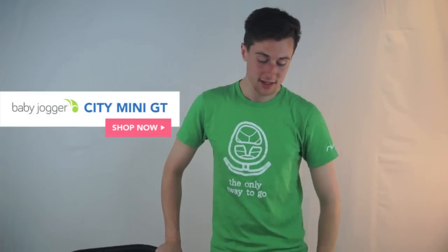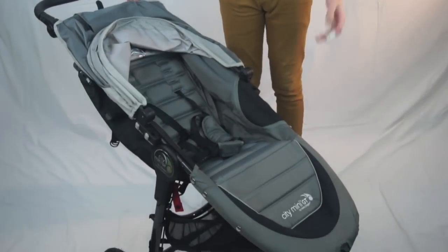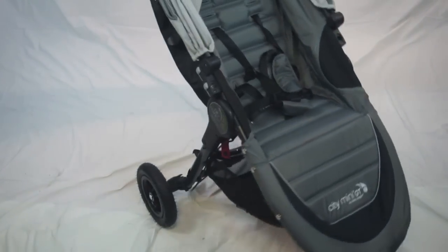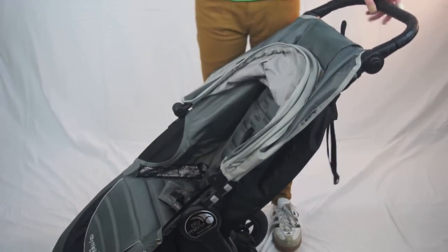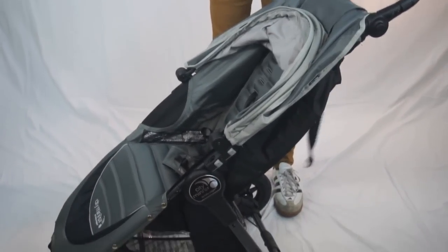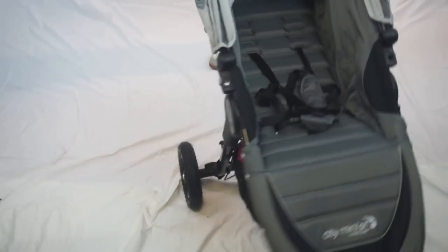Now let's talk about the Baby Jogger City Mini GT model specifically. This is definitely the more all-terrain version. Where the City Tour excels in size and weight, the City Mini GT makes up for it in general durability and city living — something you can walk with frequently. It takes car seats across many different models. It has great sun coverage and a slightly higher weight limit, holding up to about 50 pounds. It's six months plus as well and has a pretty deep recline — a little deeper than the City Tour — and three wheels, which can make it a little easier to maneuver.